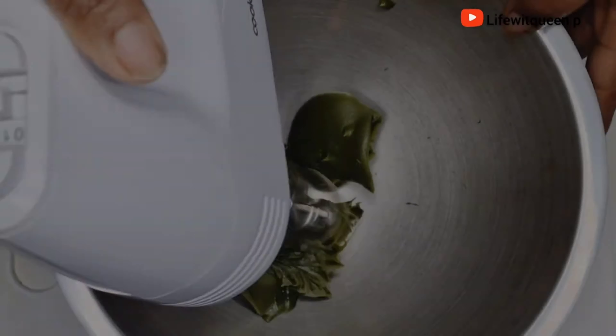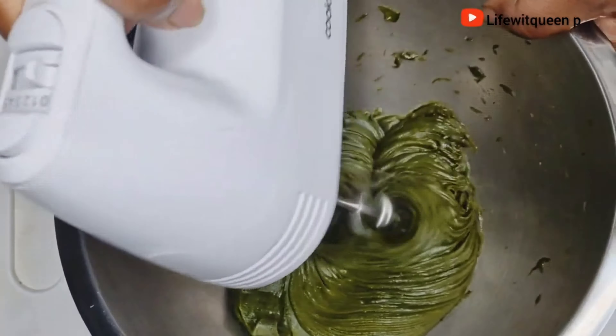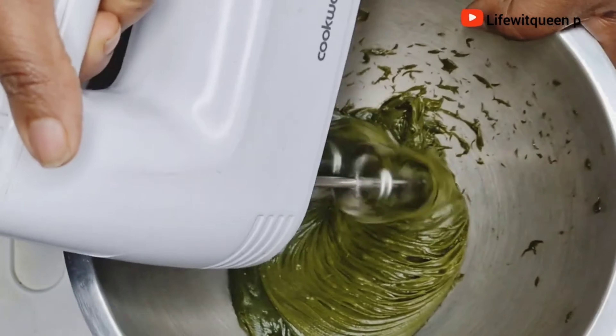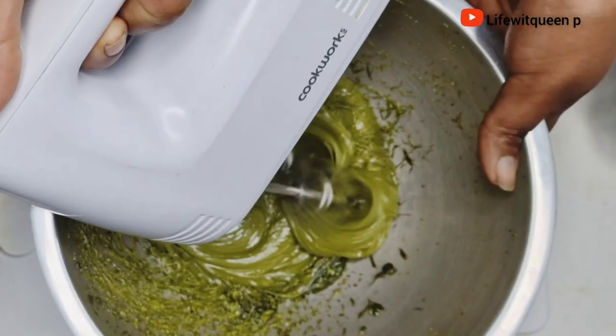I'm going to be using my electric mixer to mix everything together. If you don't have an electric mixer, you can just use a spoon to mix everything together.